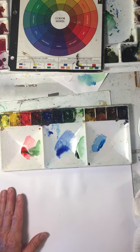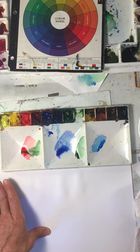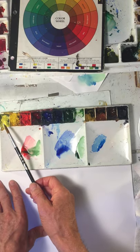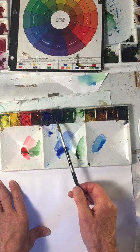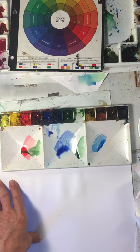When you buy a set of paints, they'll probably be something like this. This may not be exactly the same names of these colors, but it's this idea. We've got the three primary colors of yellow, red, and blue, but there's two of each. I've got a warm and cool of each one of those primary colors. That's going to give me my biggest mixing potential.